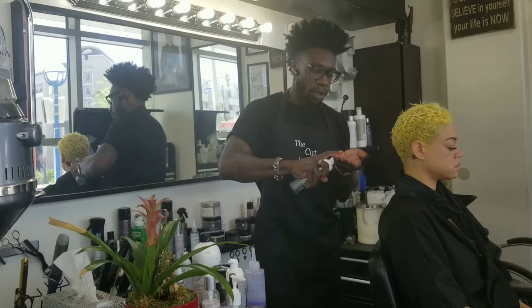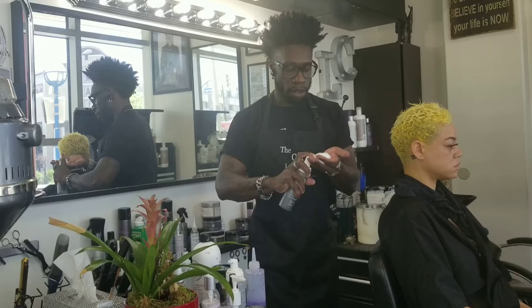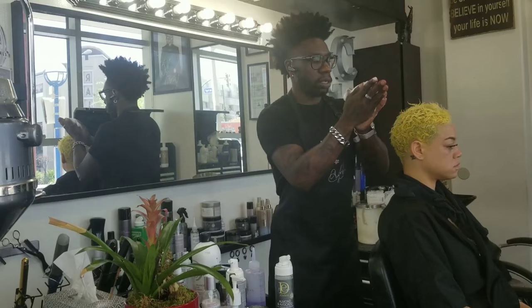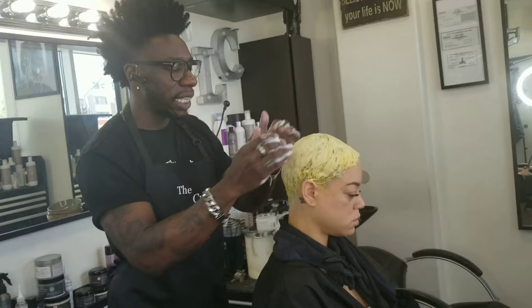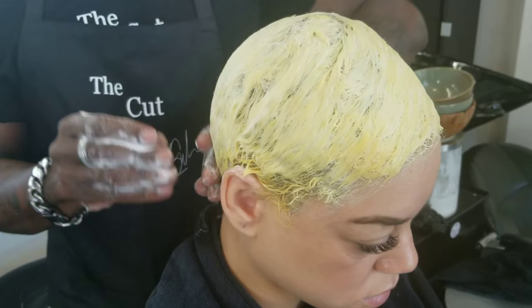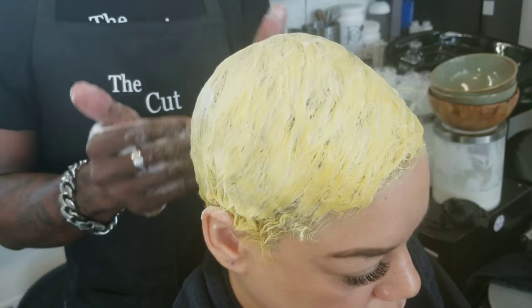So I'm going to take some of this Almond and Avocado Curl Enhancing Mousse, put that in my hand, get a really nice amount to begin with, emulsify it a little bit, and then apply. And you can see it already starts to form and smooth out that curl pattern. Her curl pattern is a 3B, so she is very soft and it lays very easily, but she's in that category of curly hair, not coily hair.